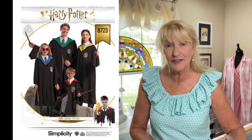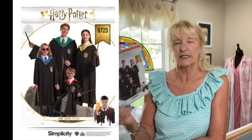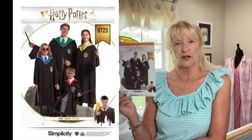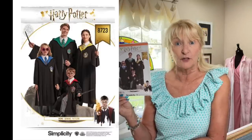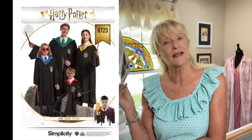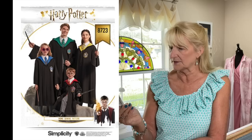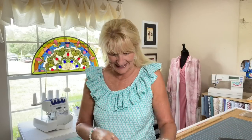Simplicity 8723 is a Harry Potter costume pattern. All my kids are fans, so when they — or their future kids — want a Harry Potter costume and ask me, I can say yes, I have a pattern for that. You just get a shirt and the robe — no wand included.